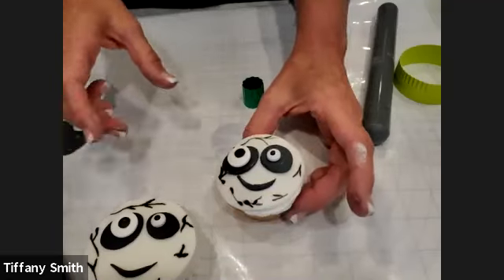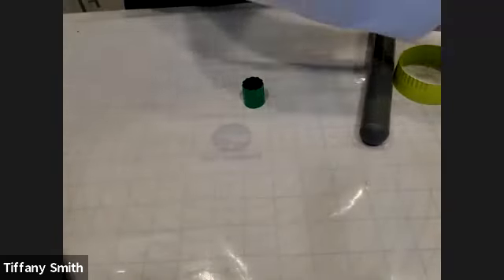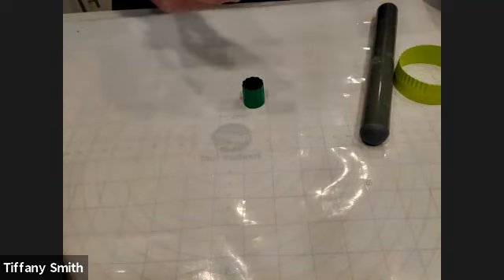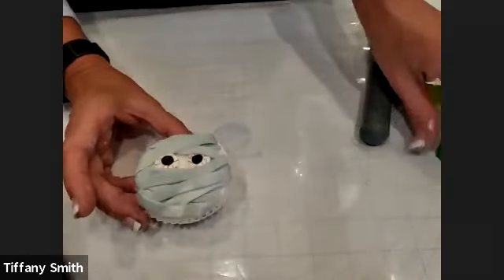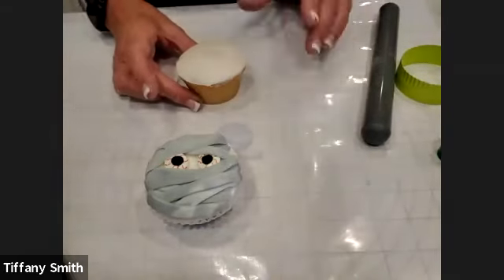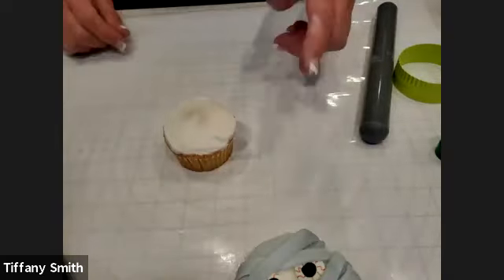Any questions on that before we move on to the mummy? Let's move along then. Wrap up that black fondant so it doesn't dry out — we're going to need that eventually for the design after our mummy. So this is what we're going to create next. What you want to do is take an iced cupcake.